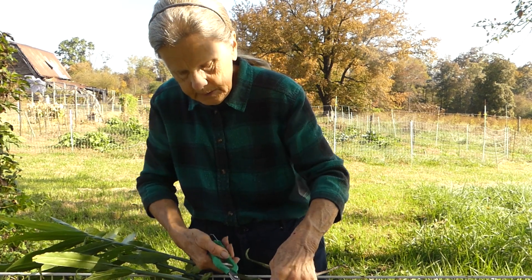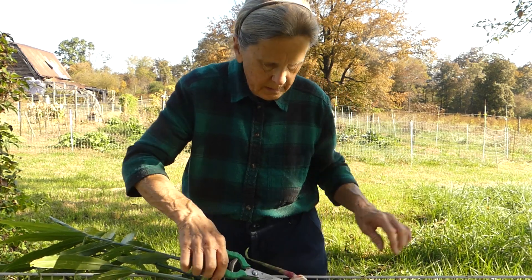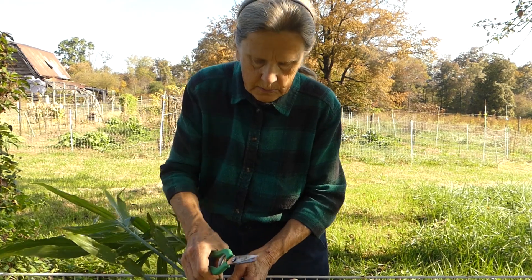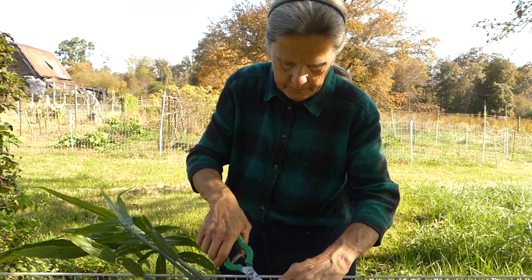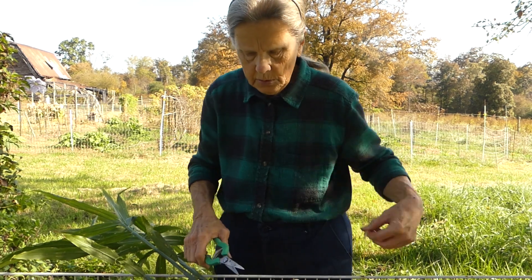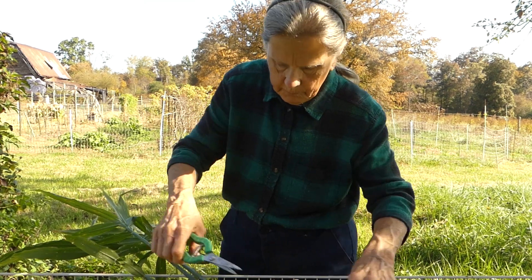As I said in my last video, I grew turmeric this year for the second time, but this is the first time I've grown ginger. I want to make some fermented vegetables today and I wanted to include ginger and turmeric in that, so I decided to go ahead and take out one of the ginger plants. I read in my research that immature ginger is more tender and more suitable for fermenting, so I hope this is going to work out very well.